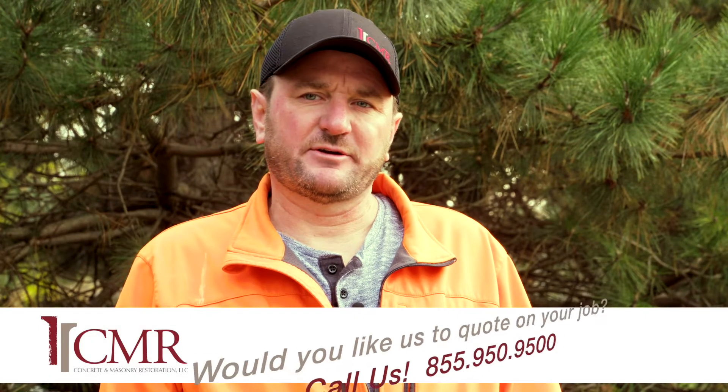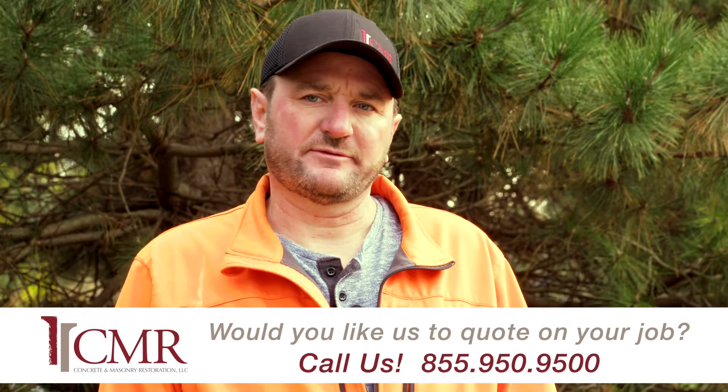This is Thad with Concrete Masonry Restoration. If you have any questions or need a quote on one of your projects, visit us at CMSCMR.com.